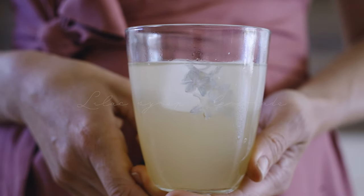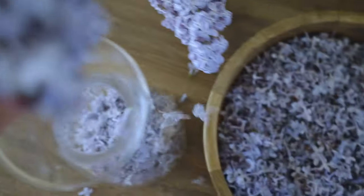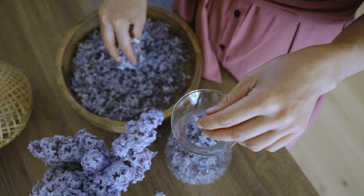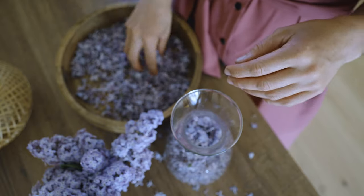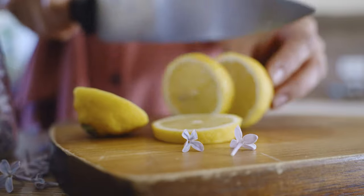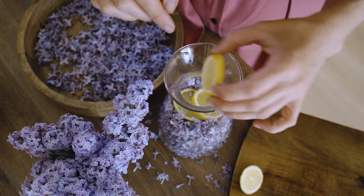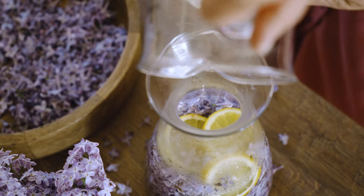Homemade lilac syrup is no doubt one of my favorite syrups — it tastes heavenly. Very fragrant with a floral lemony taste. It's also a healthier alternative to store-bought syrups, especially when you use honey as a sweetener. And lilacs and honey are quite the pairing. First, make an infusion: steep the fresh and fully open flowers overnight in pre-boiled cold water. I also added a couple of slices of lemon as it pairs so well with the lilac taste. Lilac infusion is known for its calming properties and is rich in antioxidants that help protect the body against harmful free radicals and reduce inflammation.